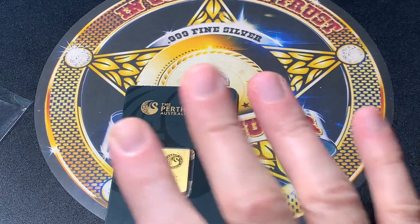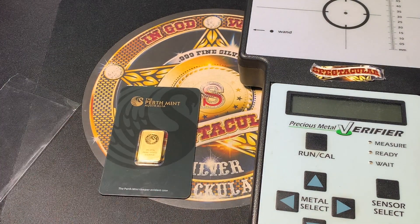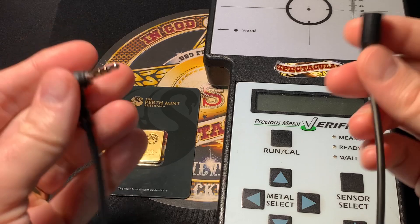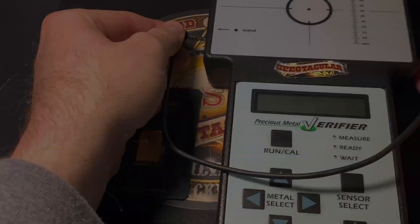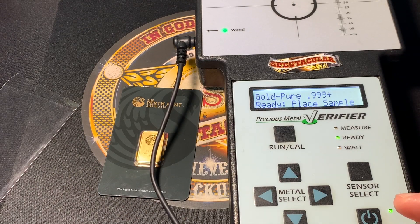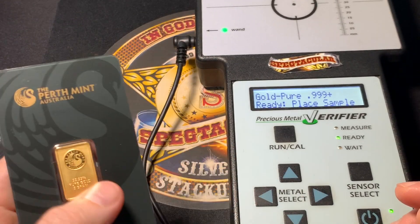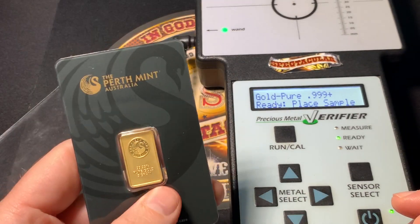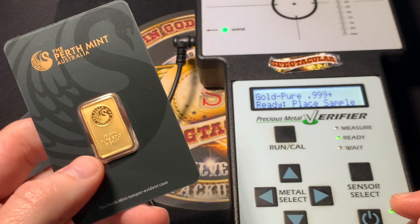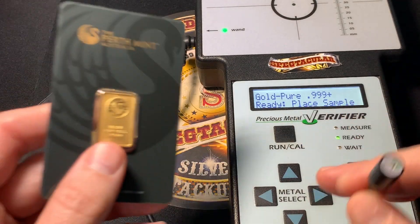There is something you can do if it's in one of these assay cards to identify whether or not it's real. I'm going to take this out — this is usually something I save for later in the video, but this is something you've got to do almost right off the bat. This is the Sigma Metalytics verifier. You need to get a bullion wand — one of the small bullion wands. We're going to power it up. If you don't have one of these, or your shop doesn't have one, they might not be able to identify this. There's also an XRF machine — great too — if your shop has one, it will show you exactly what's in there. Those are much more costly, so a regular hobbyist usually won't have one at home. I've set it to gold — it's ready to place a sample.